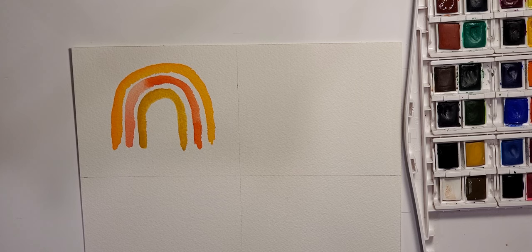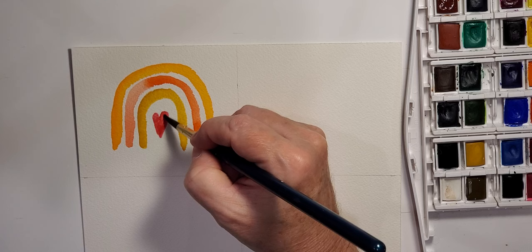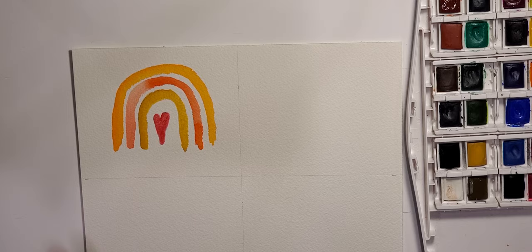As we get down towards the center of this one I'm going to take just a little bit darker reddish color, and what I want to do with this one is just put a heart in the middle. I won't do that with all of them but it's just kind of fun. So while that is drying, we will be adding layers upon layers.